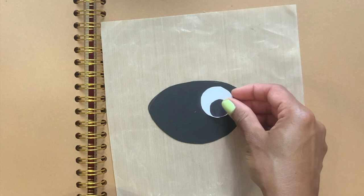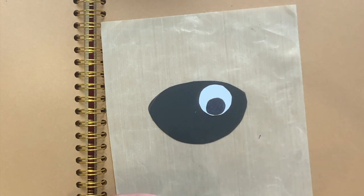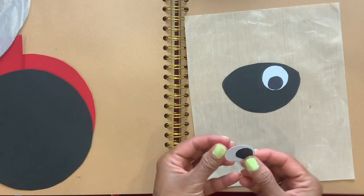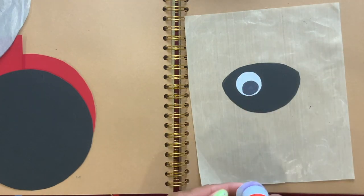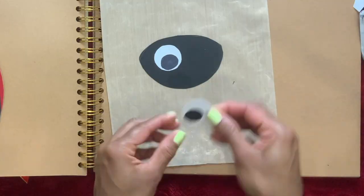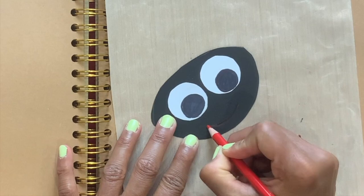Glue the eyes over here at the top, then glue the other one, and draw them out.